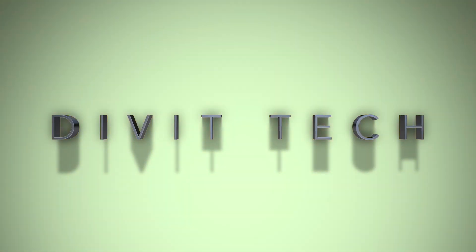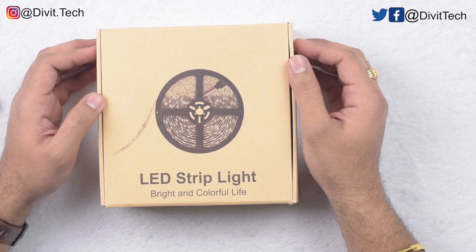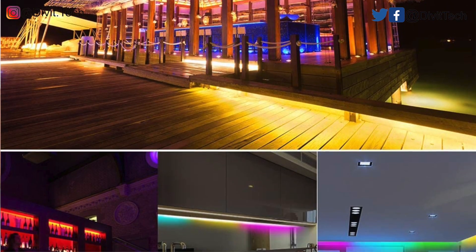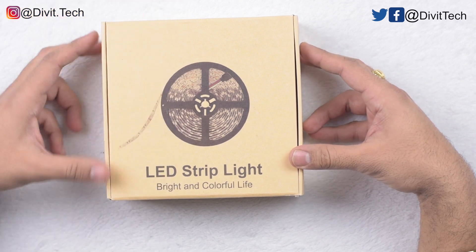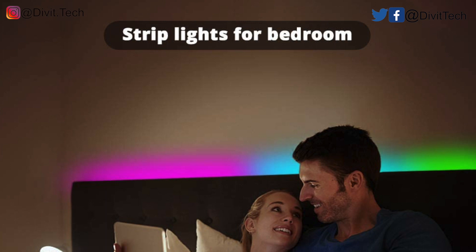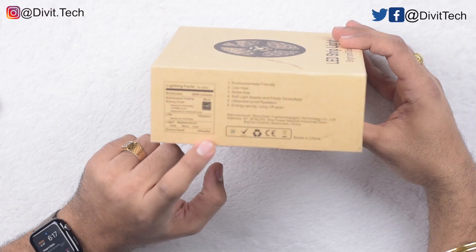So let's see what's in the box today. We are going to review the RGB LED light strip. The brand is called Lunsy — L-U-N-S-Y. This is 32.8 feet, almost 10 meters long. It has 300 LEDs. This is a sound activated LED lighting strip. It has a brightness of 3600 lumens, a life of 10 years, has RGB colors, and energy used is 40 watts.